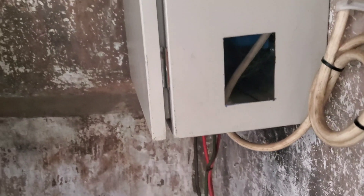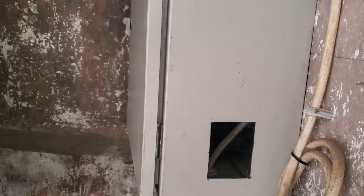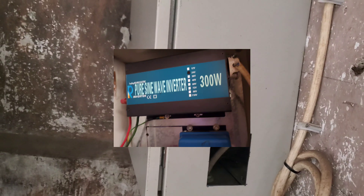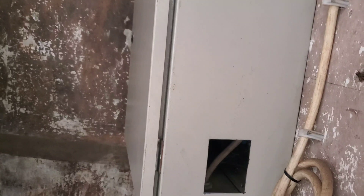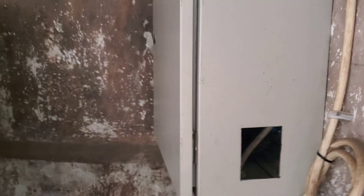Inside we have an inverter, which is kept enclosed to minimize exposure to dirt. But we're supposed to open it and clean it, especially the fans of the inverter. These are not IP65 or IP55 rated equipment, so it's critical that you open and clean the fans. Now I'm going to take you to the roof and show you the panels.